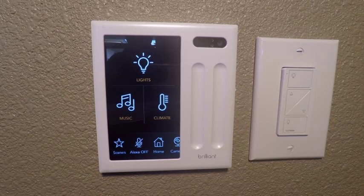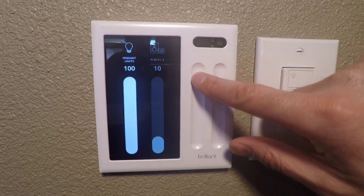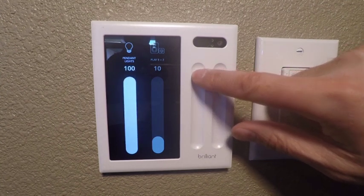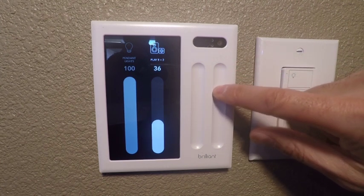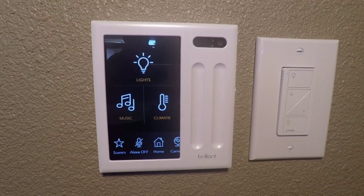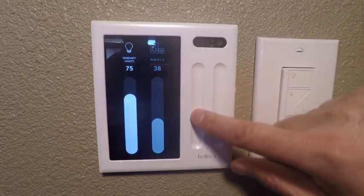One of the features of some of the other Brilliant keypads that have the sliders are these programmable grooves. You can see these act essentially as switches where I can turn my lights up and down, but they are programmable — I can use them for other things. For example, I have this one programmed to operate the volume level of my Sonos. It also works with motorized shade systems so you can raise your shades up and down, and your lights up and down.